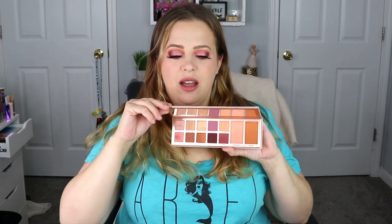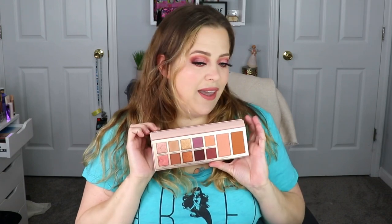Hello everyone, welcome back to my channel. In today's video I have a makeup tutorial for you guys. I went with a pink look using the ABH Primrose palette that I got from my Icon Box. I really wanted to play with it because the palette is really pretty and I like the colors, so this is what I came up with.